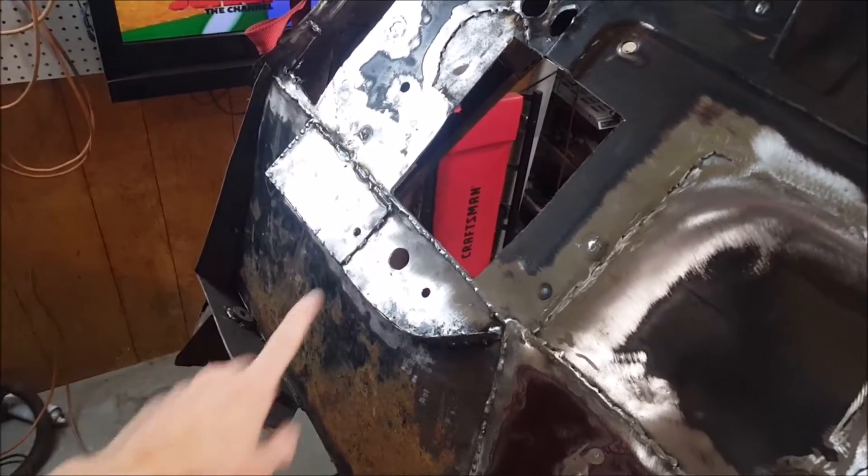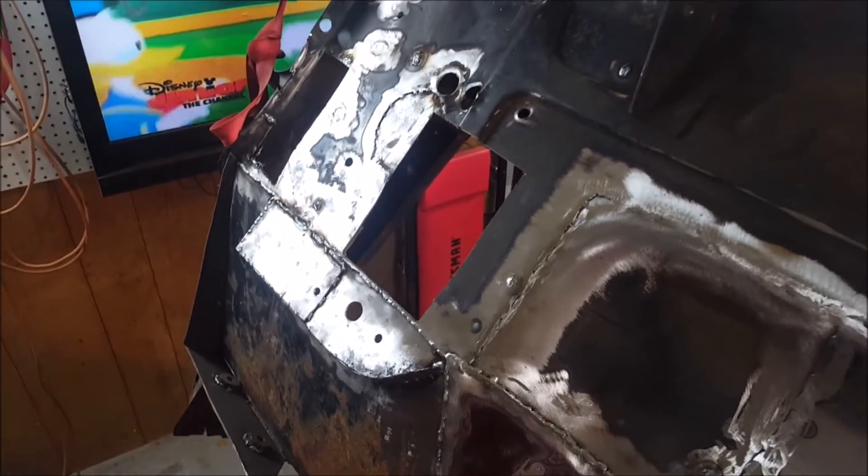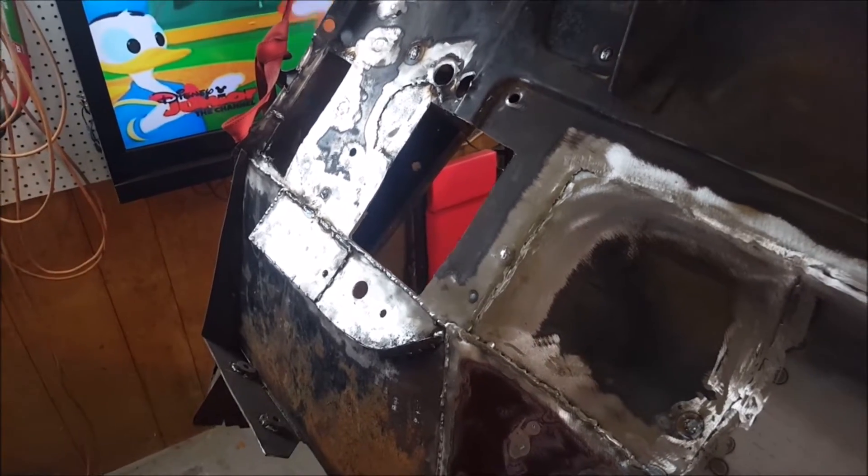On this side here I had to extend this plate right there in order to try and retain the factory air conditioning unit.